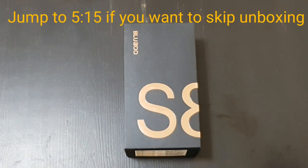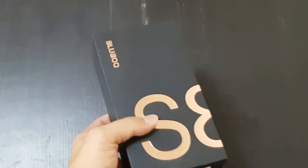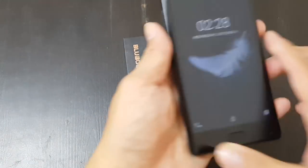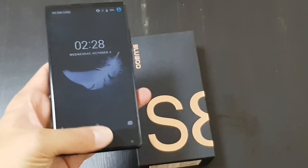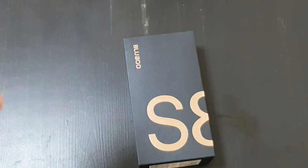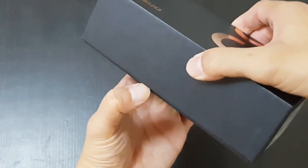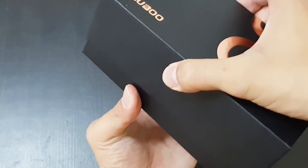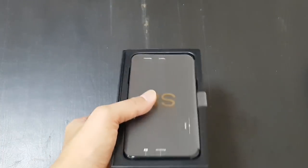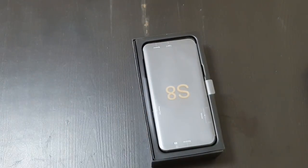Hey everybody, I just got back to Hong Kong from LA, and I have a new BlueBoo phone waiting for me — this is the BlueBoo S8. You might remember that right before I was leaving for LA last week, I was rushing to unbox the BlueBoo S1. That phone surprisingly took good photos, so I'm excited to test the BlueBoo S8. I'm actually flying to Seoul in Korea again later this evening, so I have another phone coming this afternoon — it's a Meiju M7 Note. I'll be unboxing that when I'm in Korea; this one I'll get out of the way in Hong Kong.